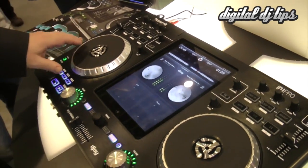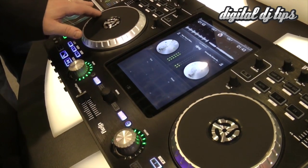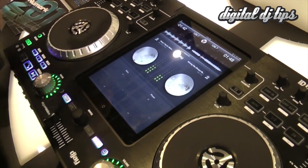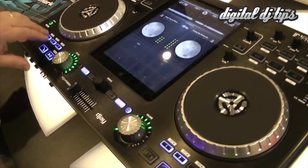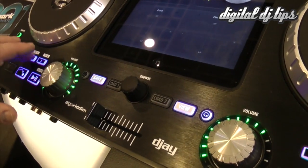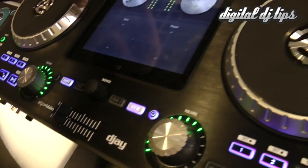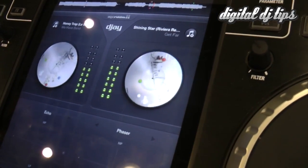If you're a scratch guy, scratching is super tight. You're able to set multiple cue points, and on this DJ application you'll notice that there are little dots basically based upon where your cue points are.